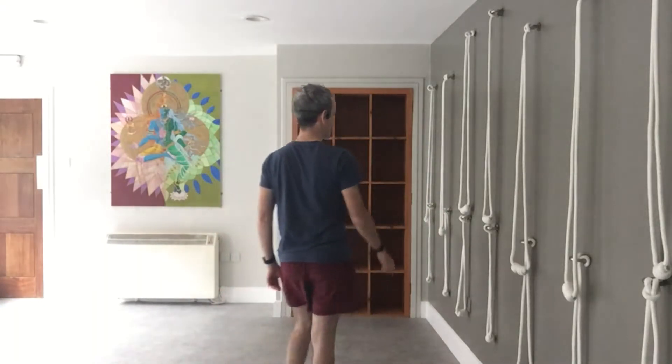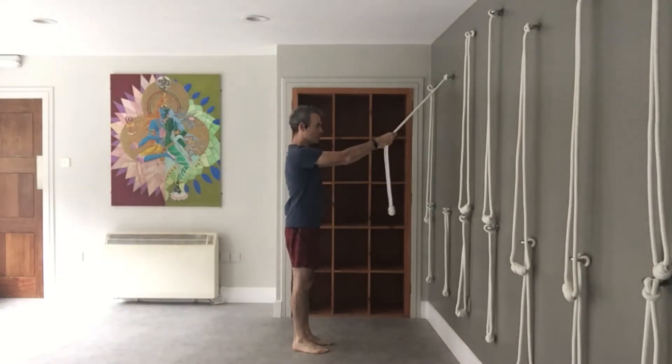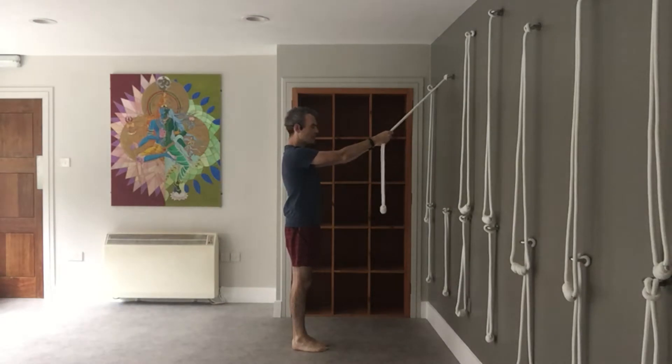We're going to use the equipment we have here which are rope walls, but you can just use a wall yourself and a little ledge. You can use a book ledge, you can use your kitchen counter while the kettle is boiling in the morning.